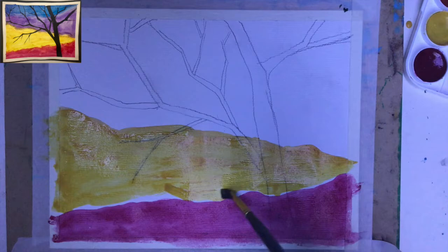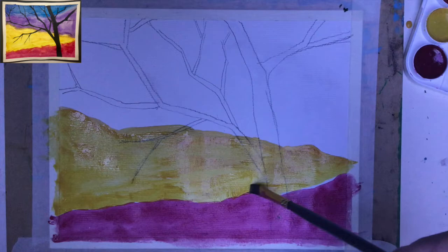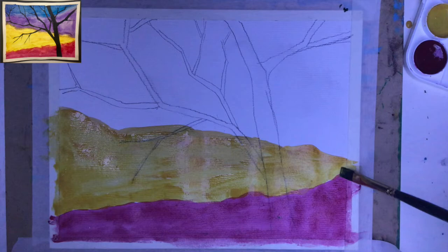Here I'm already coming on top of the red. What is happening — notice — now I want to slightly blend them because I like to have a nice transition, so I do it on purpose. It's not an accident. They will organically blend one into another, but with more control.